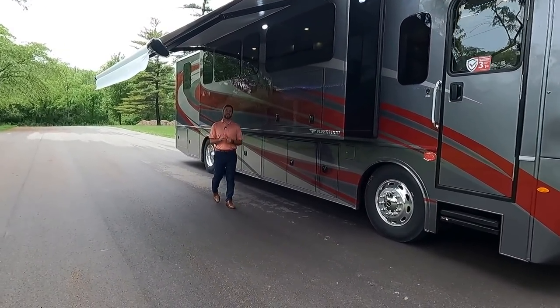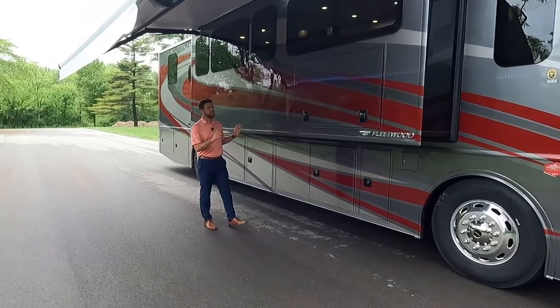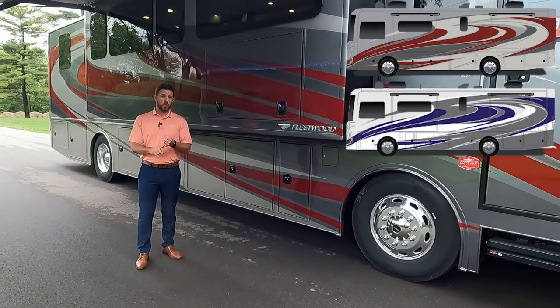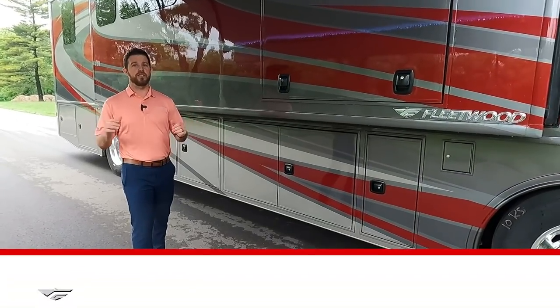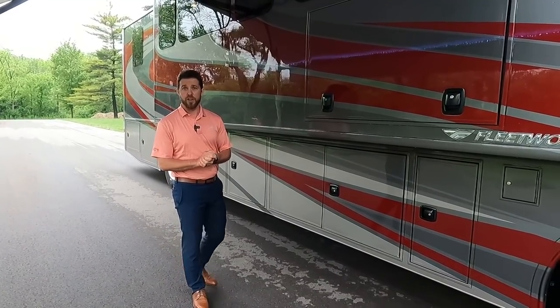That wraps up the walkthrough on the brand new Frontier 36 SS. Don't forget to check out the 34 GT video. This particular unit features the Iron Man exterior graphic — there are three other options: Loyalty, Granite, and Morning Coffee. Make sure you subscribe to our YouTube channel; plenty more videos are coming soon. Utilize the comment section — I personally read every comment and do my best to answer. Hit the bell icon to be notified every time we post. Hope you enjoyed the video and liked the 36 SS — we'll see you next time.